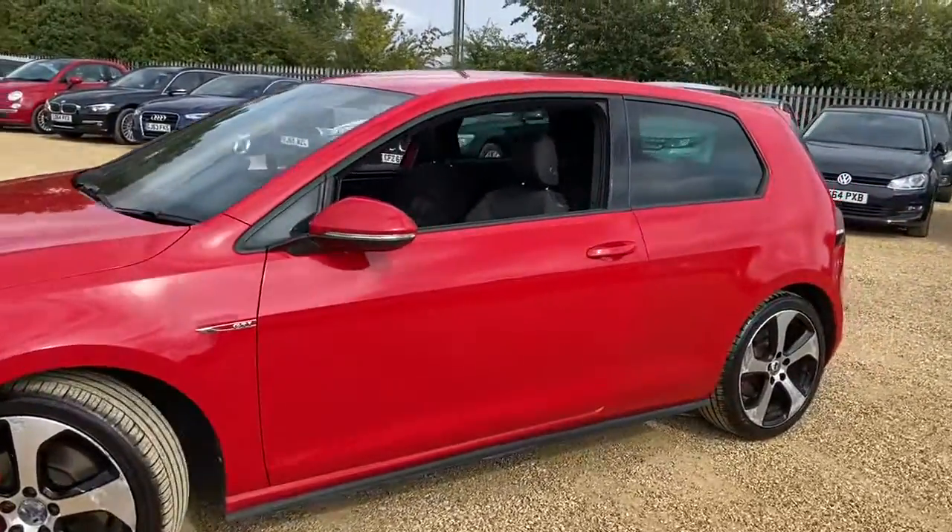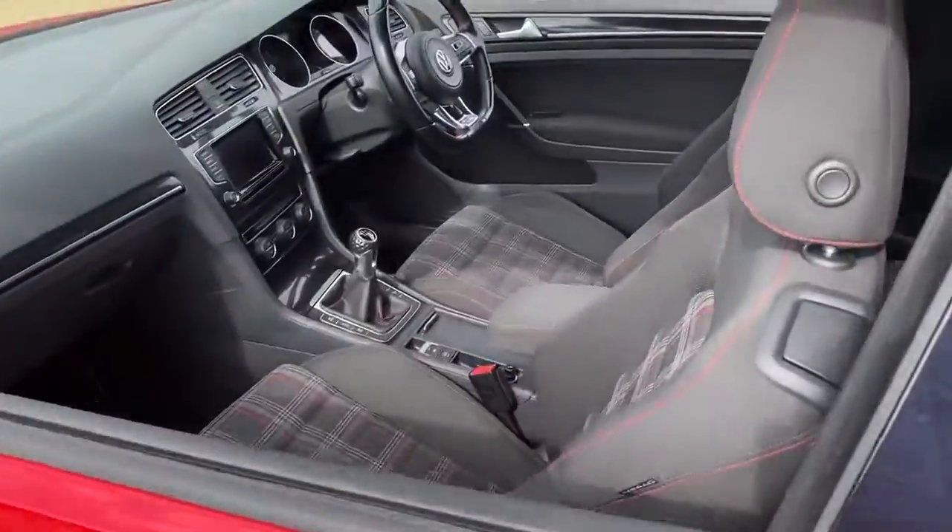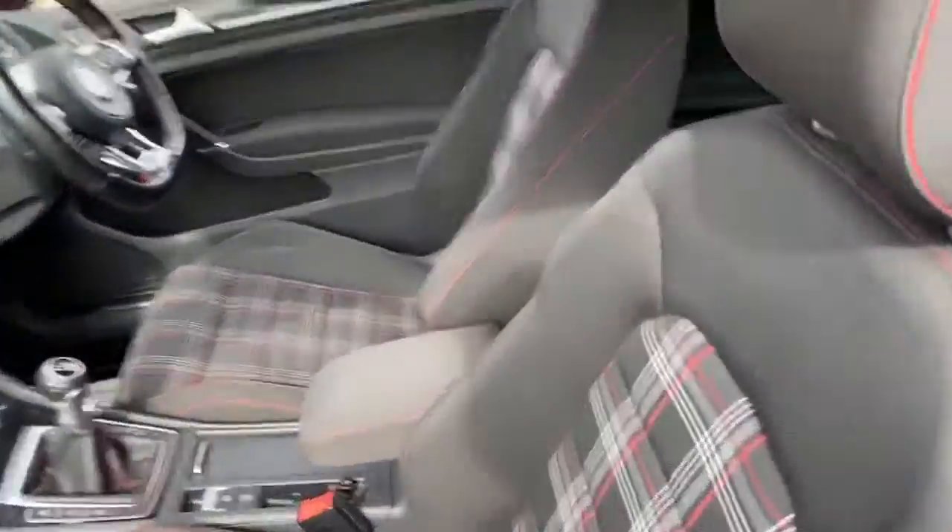Hello and welcome to Car Fam. Today we have our 63-plate Volkswagen Golf GTI with us. We're going to have a quick walk around it, have a look at its general condition and some of its features as well.